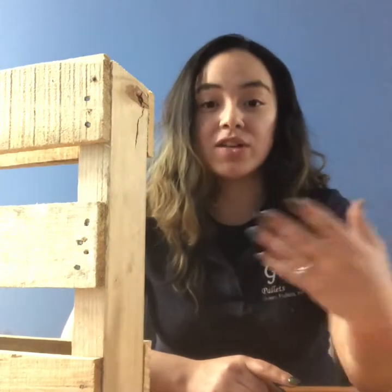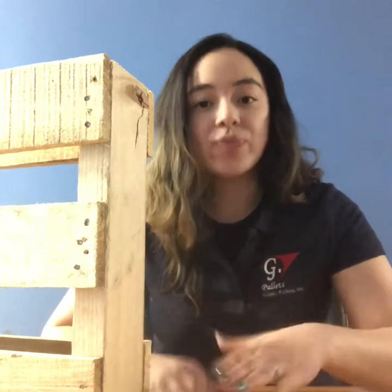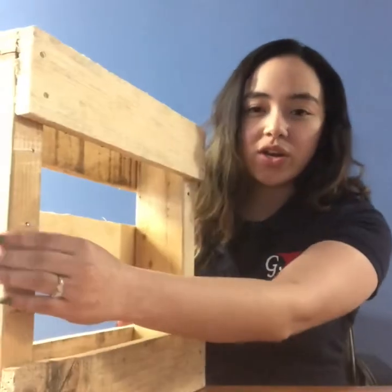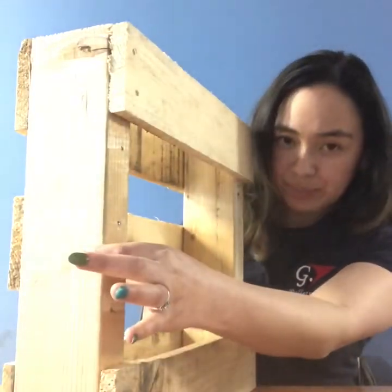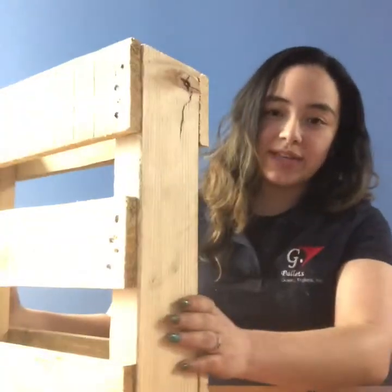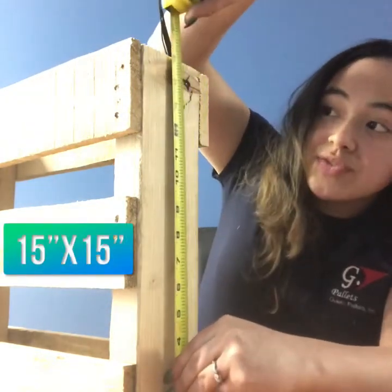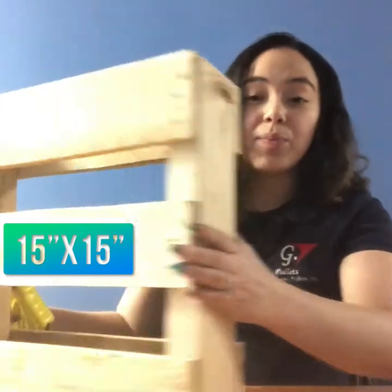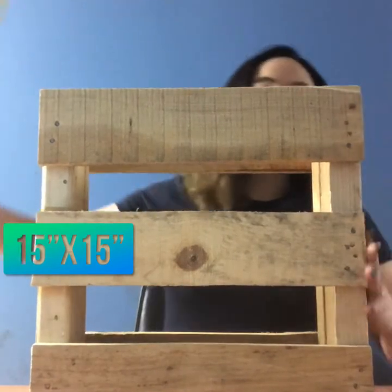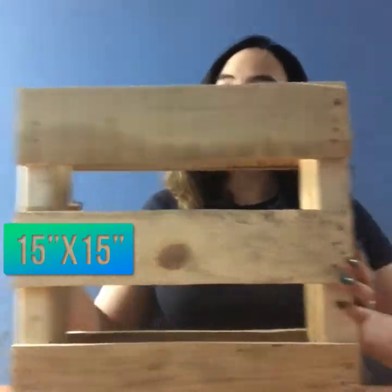The first consideration is the dimension of a palette — what's the size? When we talk about palettes, we usually go the runner or the stringer by the deck board. For example, this is my stringer. The stringer is usually the thicker part of the palette by the deck board. Some people call it the slats. I'm going to measure it out just so we're on the same page. This stringer is 15 inches, and these are my deck boards here, also 15. So the dimension for my palette here is 15 by 15.